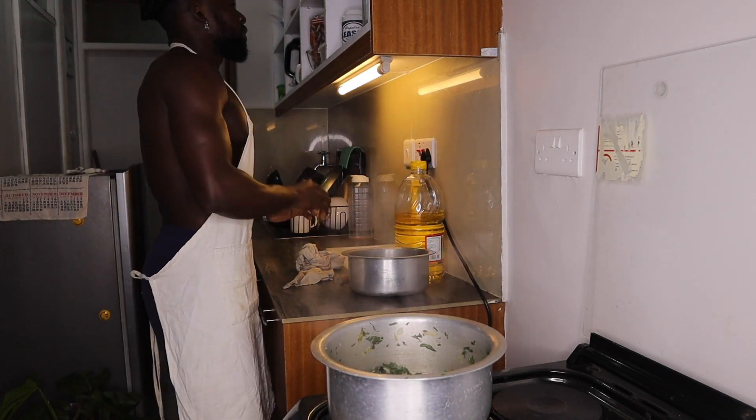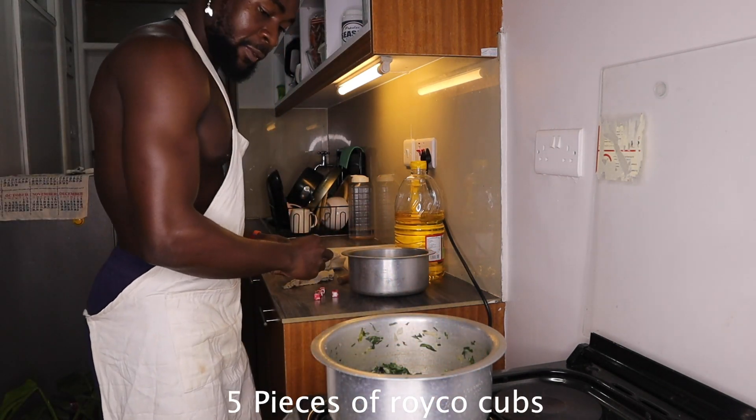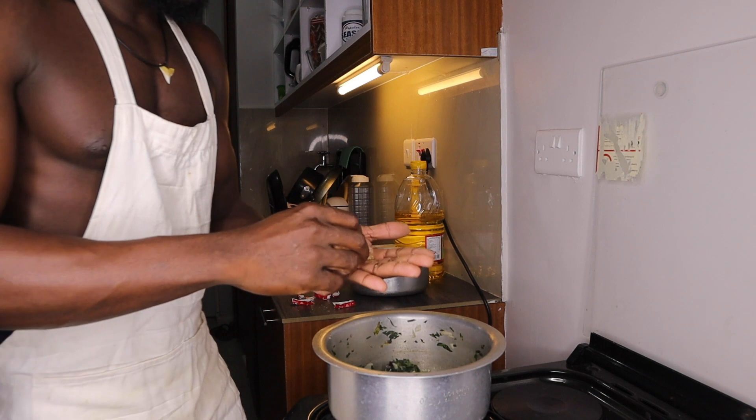After that, I have Royco cubes here — five pieces.